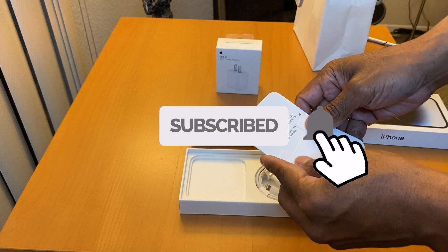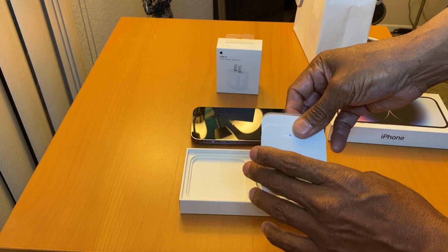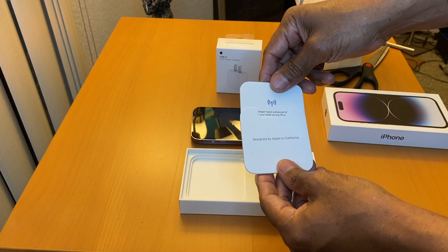No longer do you need a physical SIM card — it's all done digitally. No more SIM cards for the iPhone 14.